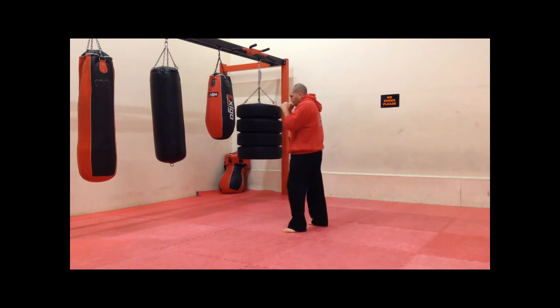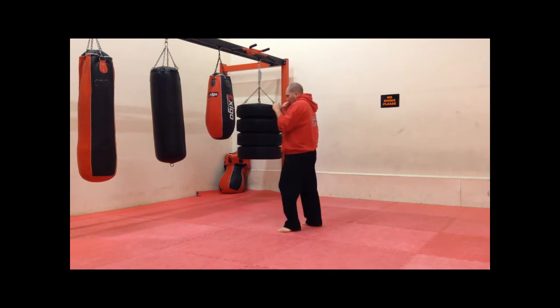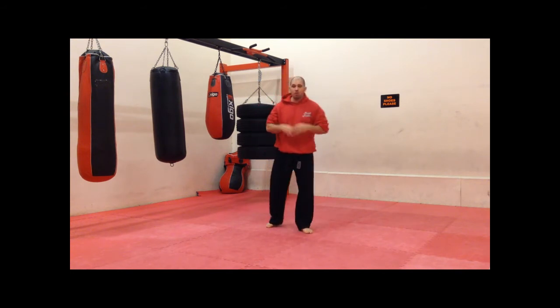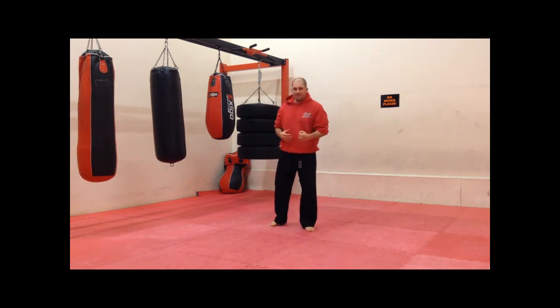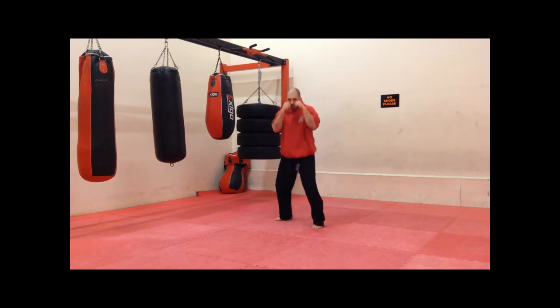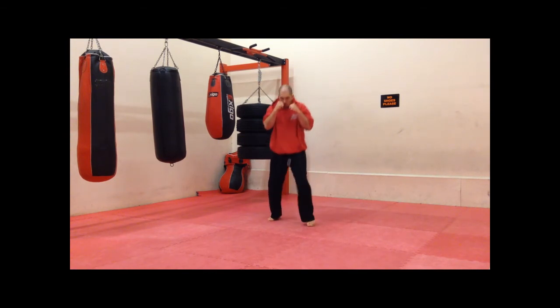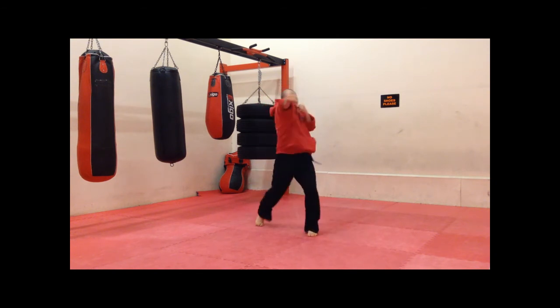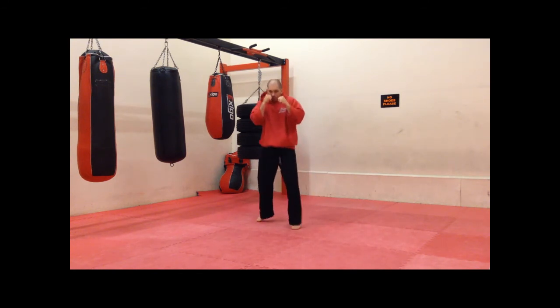So now we're going to go on to bouncing, so we're going to get busy now — maximum effort, work hard, and get that speed going. Let's go, on tops. One, two, three, four, five.